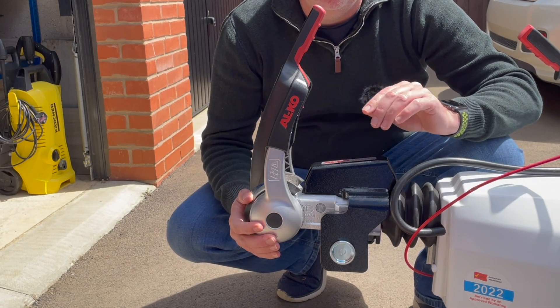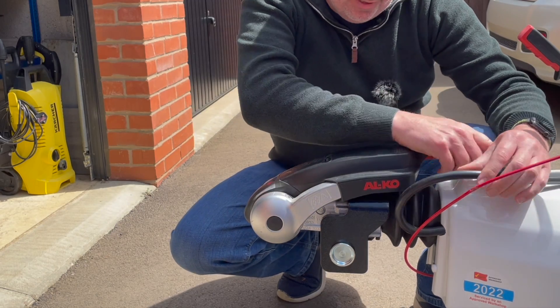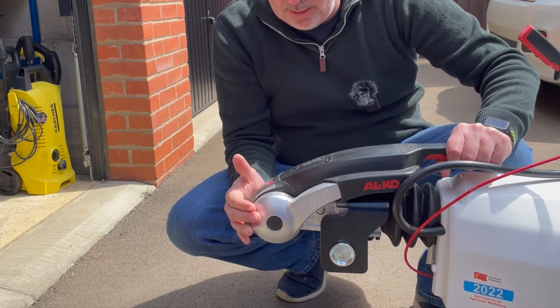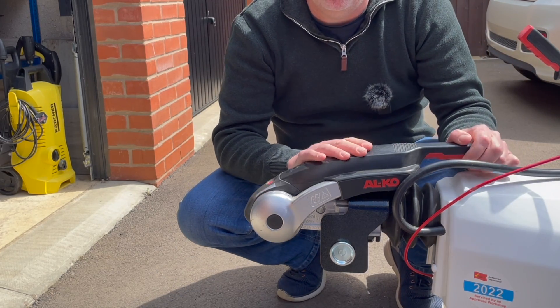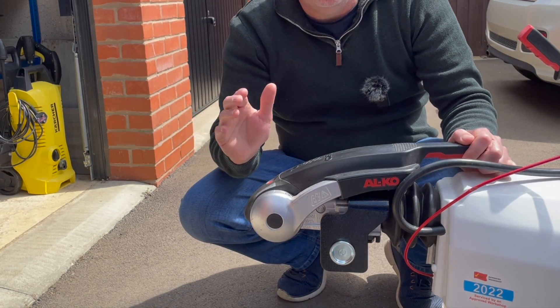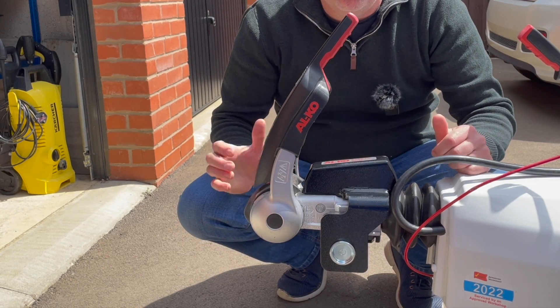You can also, if you wish to, leave this lock in place whilst towing because the stabilizer bar does go down fully. Whether you want to or not is down to you — personally I don't put the lock on whilst towing. But of course, when you go to the services, you want to put this lock on when it's left unattended.